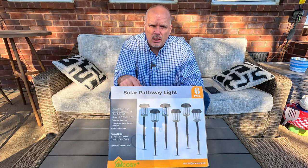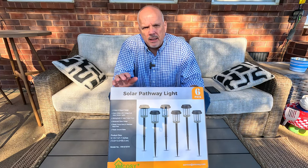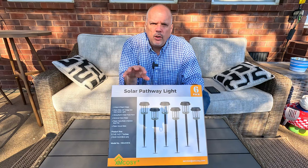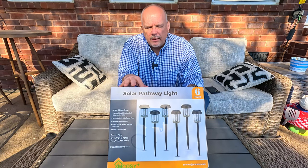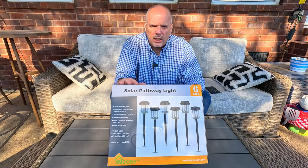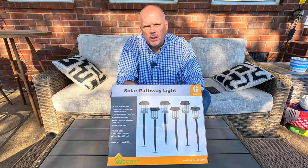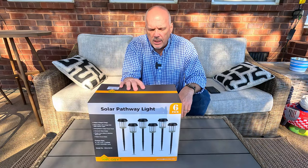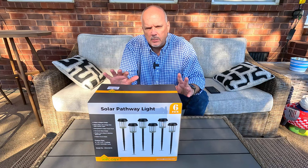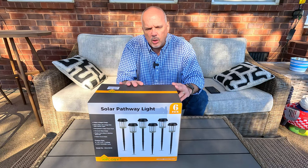So let's get these unboxed, see what's inside, then we're going to get them put together and then go out front and get them placed. Hopefully we can get enough time in the sun that they can get a decent charge, so that way tonight when the sun goes down and they come on, I'll be able to make another video of what they look like going down the pathway. Now one thing I have to say I was really impressed with is that the majority of the light fixture is metal.